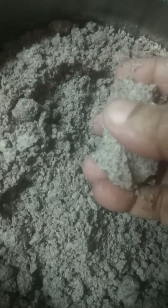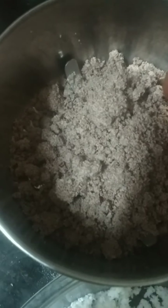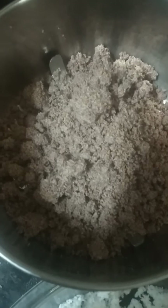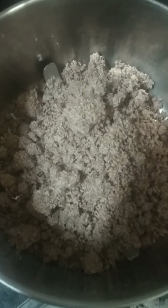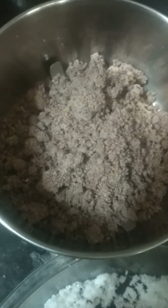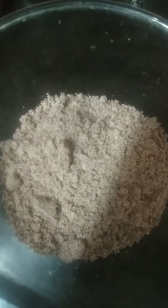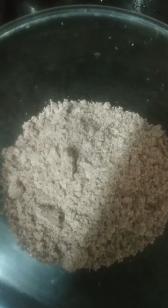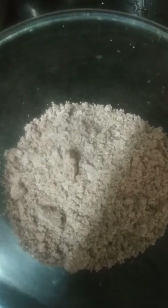Mix the coconut and add it to the pot. Place it in the vessel. You can remove the coconut oil. Add some juice and mix it. The oil and coconut mixture are soft. Put the coconut in the oil.